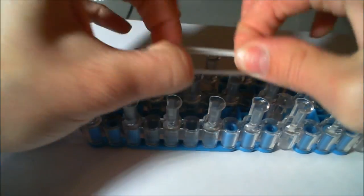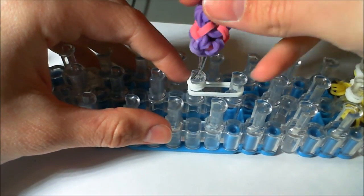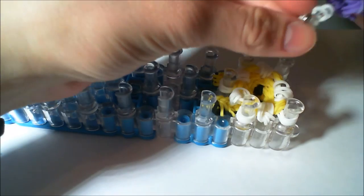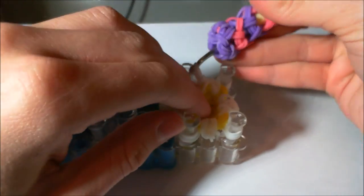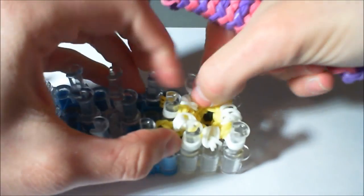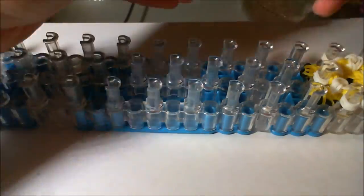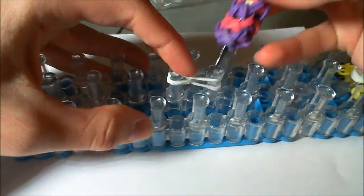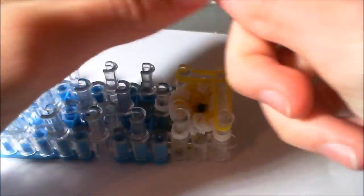Now we're going to make more tufts of fur, but they're going to look a bit different. It's just going to be two white bands followed by a cat band wrapped around three times, and you're going to need five of these as well. Put them on similarly to the ears, except on every single peg. Now that we've done that, we can just make a row of completely yellow bands.